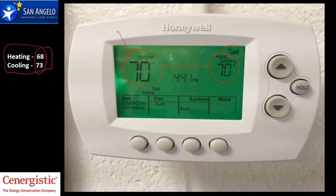Before or after hours, you're probably going to notice a setback temperature of 85 or 55, and that's going to be right here.